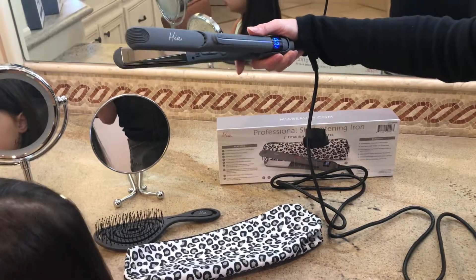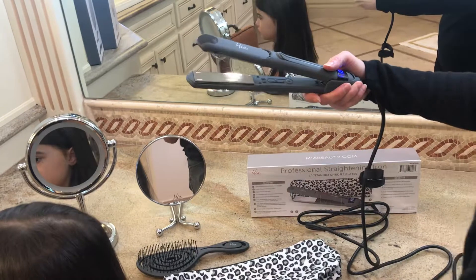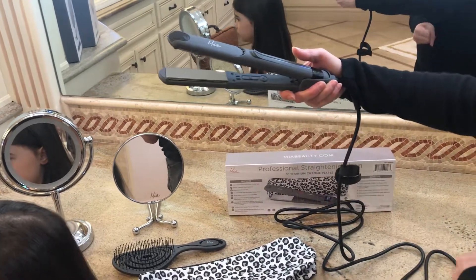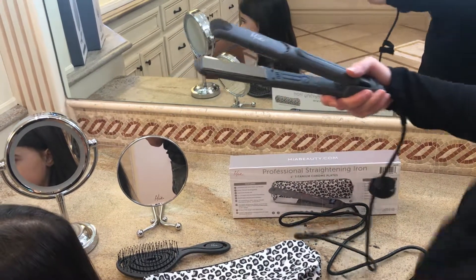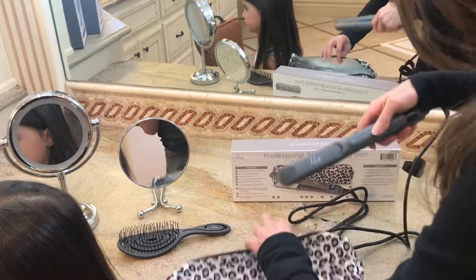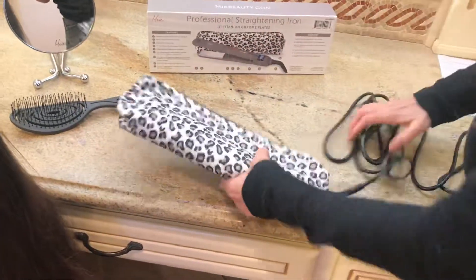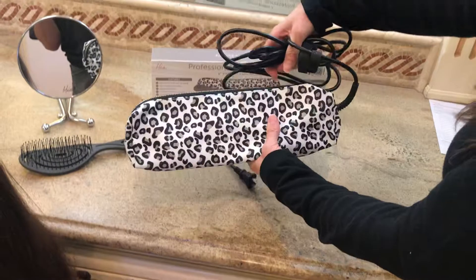When you're done using the iron, remember it's very hot — turn it off and we always recommend unplugging it with dry hands so you don't electrocute yourself. Put it back into the storage pouch. I always lay the cord out while it's cooling off so it doesn't melt the rubber on the cord.